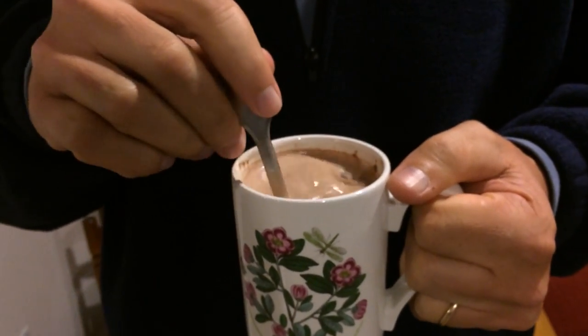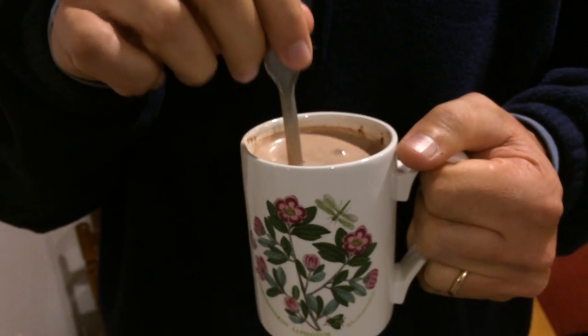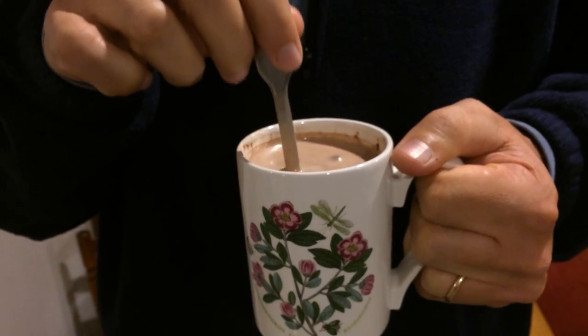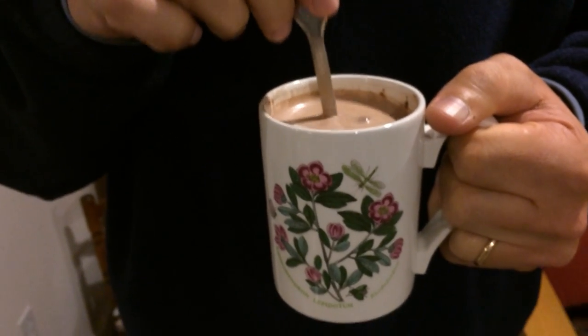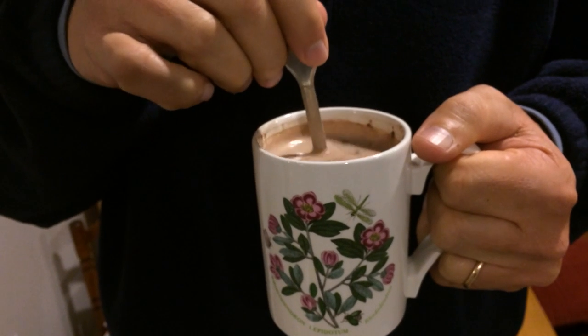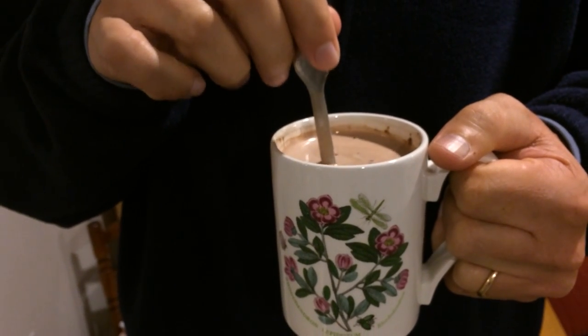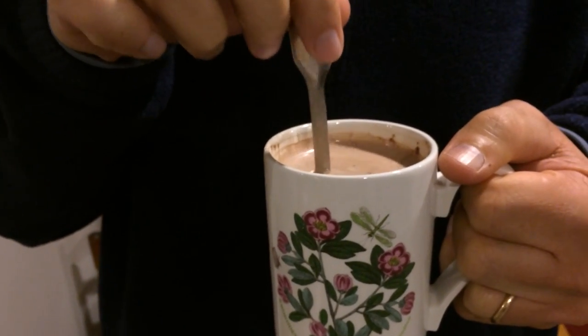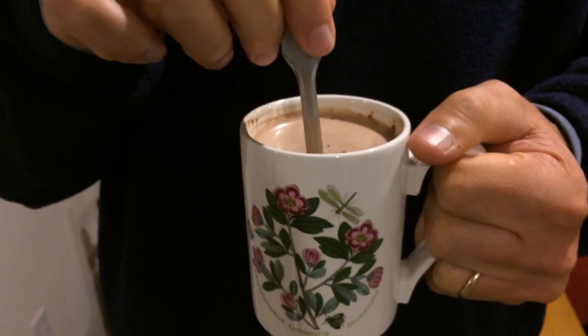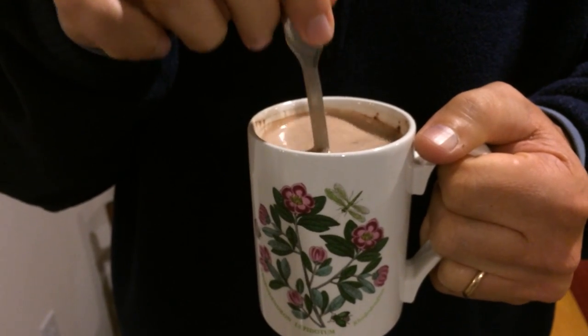And if I stir it and then tap, notice that the tone goes up, and if I stir it, it goes back down. I am not changing the intensity of the push. This is completely the cocoa and the mug doing this.